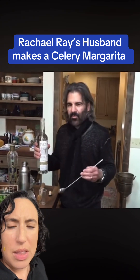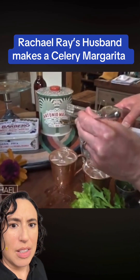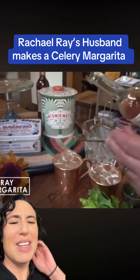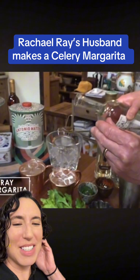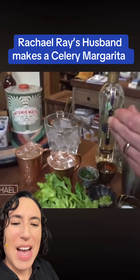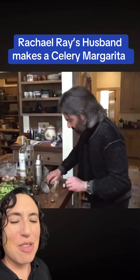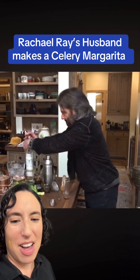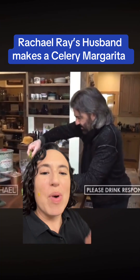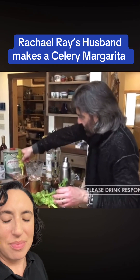Mezcal is like tequila but really smoky, so he's just doing a little float on top. What are you doing? We don't need the salt, the celery, and the jalapeño — it would be nice to have a little bit — but why are we adding mezcal on top of that? There are too many strong flavors in this cocktail. I don't approve, and I don't think Sandy would approve either. Please drink responsibly — this is not responsible.